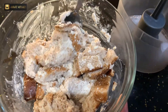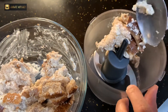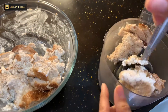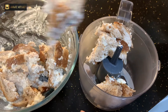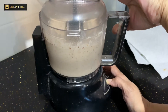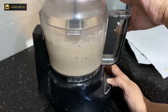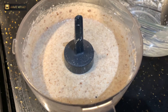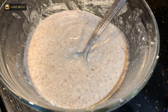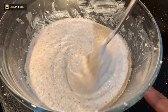Now we have to put it in the mixer grinder jar and make a puree of it. After grinding, we will have a smooth puree — but you don't have to make it very thin. You can keep it a little crumbly. This should be the consistency.